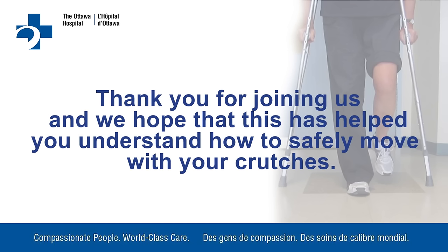Thank you for joining us and we hope that this has helped you understand how to safely move with your crutches.